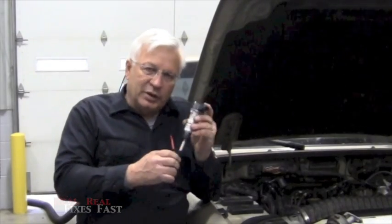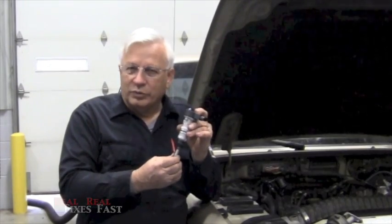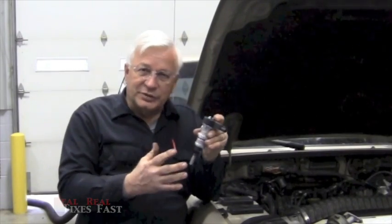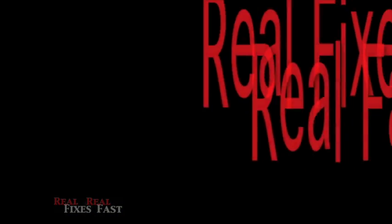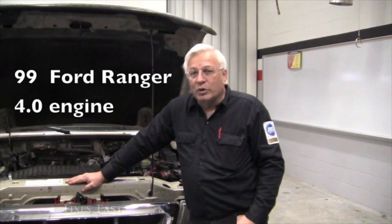Some of you might be a little afraid of these synchronizers, thinking it's too hard or that the book isn't clear. The description in the service manual tells you what you need to do but it's not very clear. So here's what you need to do if you need to stab a synchronizer, working on a 99 Ford Ranger with a 4.0 engine.